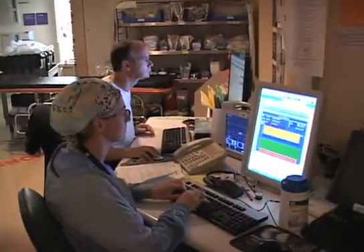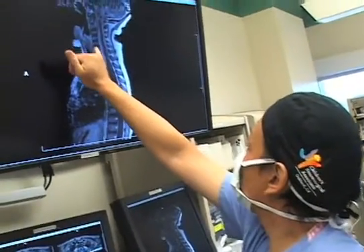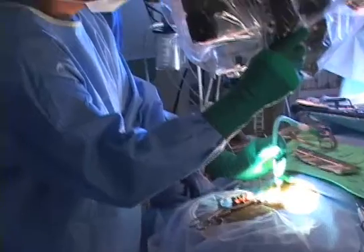It's usually diagnosed because of a crooked crease in the bottom, or a dimple, or some abnormality of the feet. And the way to diagnose it is to do an MRI of the spine, and the way to treat it is to do surgery.